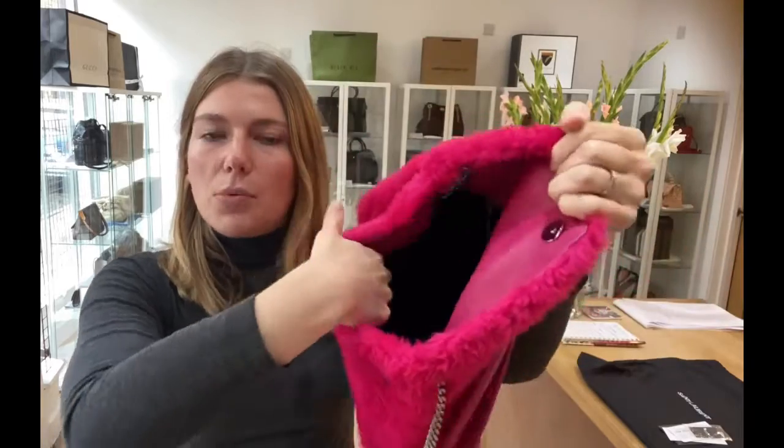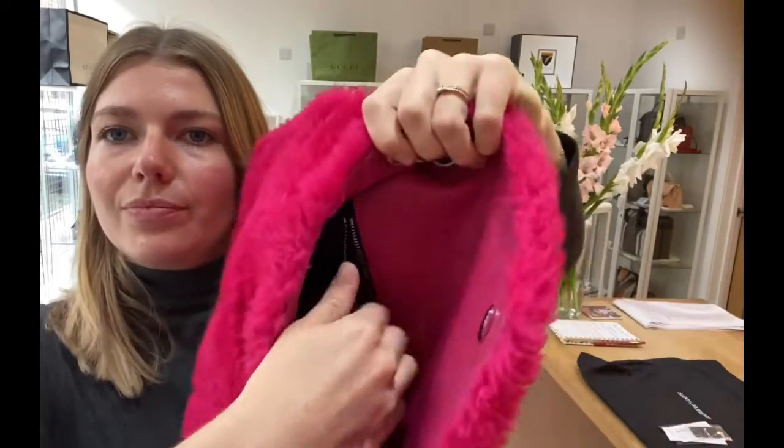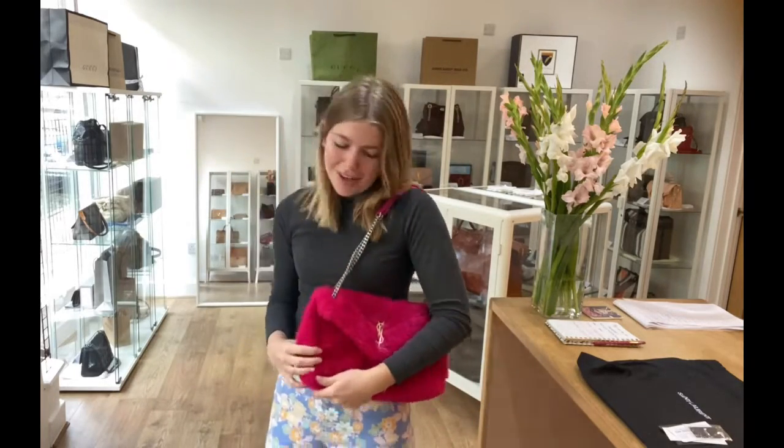Inside you've got this big open space and you've got one zip pocket. It's just such a cool bag, I just love it, particularly with the jeans that I'm wearing. Everything goes with this — I would make it go with everything. Trying to convince myself to buy it.